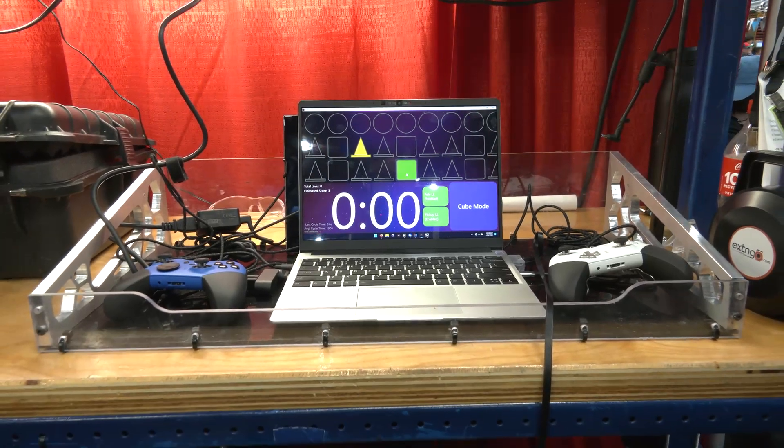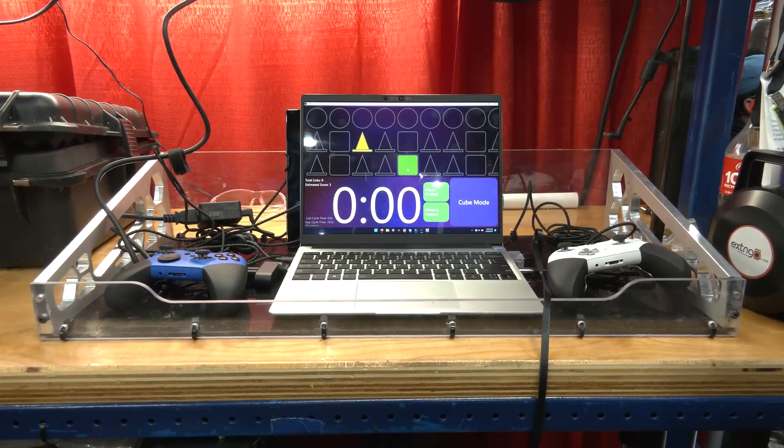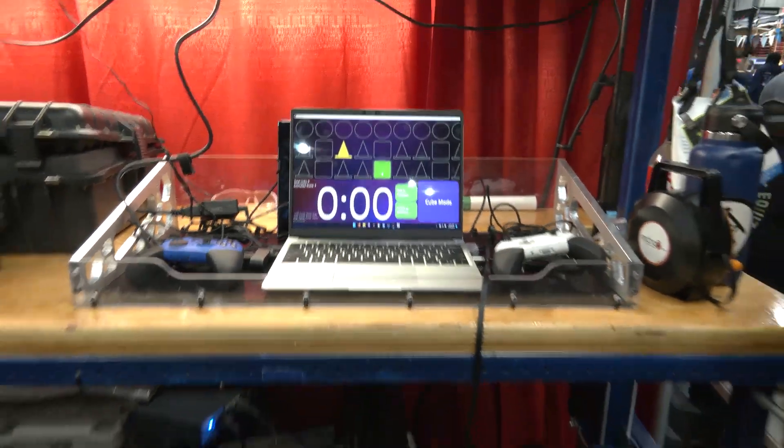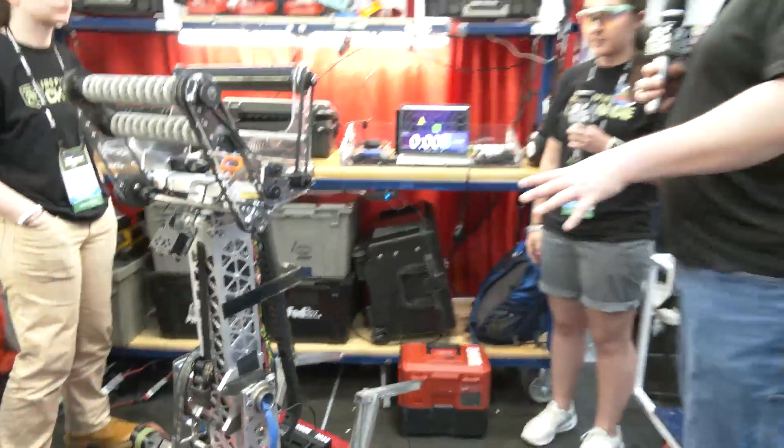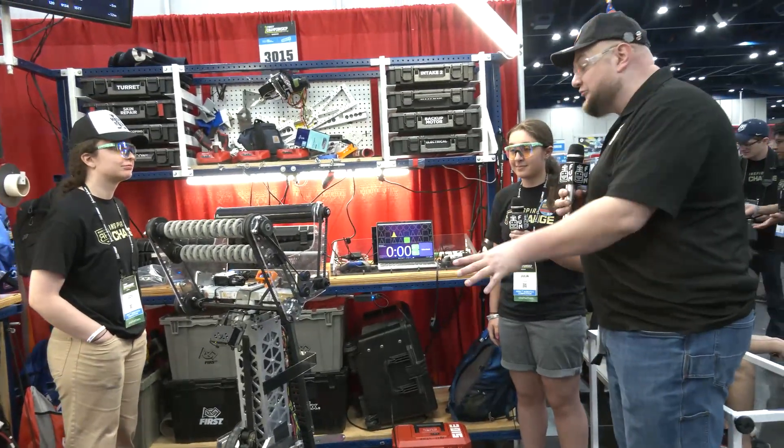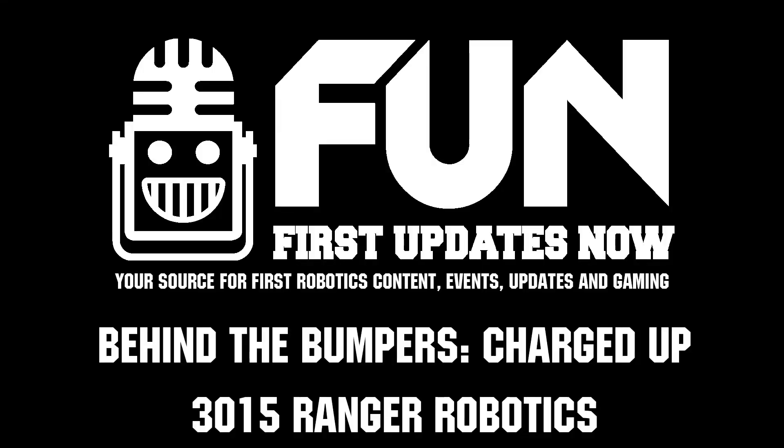This is awesome stuff. I love seeing how teams are innovating throughout the entire year. Ranger Robotics has been having such a phenomenal season. We wish you the best of luck here at World Championships. Thank you so much for telling us more about your team and your robot — we can't wait to see how you all perform. Good luck the rest of the way.